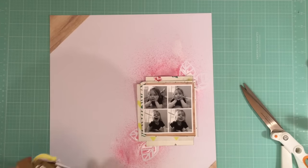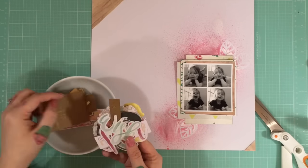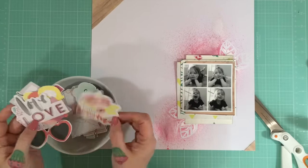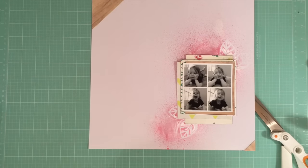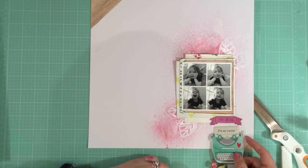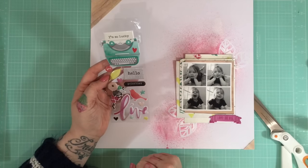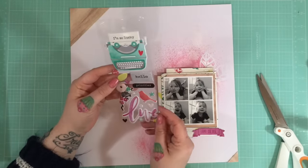I've added some foam tape to the back of my paper layers and I'm having a look through the ephemera pack — I don't think I actually end up using any of the ephemera in this one. I love these puffy stickers, they're so cute! I pick one but I end up taking it back up in a second because I decided I want a nice big title instead.